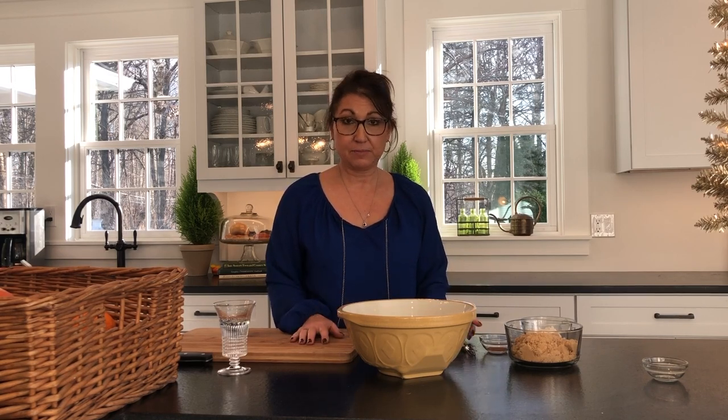I'm getting ready to start my apple pie, and the day is getting away from me. I've been multitasking, so the pie is happening a little later than I thought — you might see a new outfit because I'll probably have to finish it tomorrow. What you see on screen is doubled, but the amounts I'm telling you are for a single pie. First, I'll go over my dry ingredients.